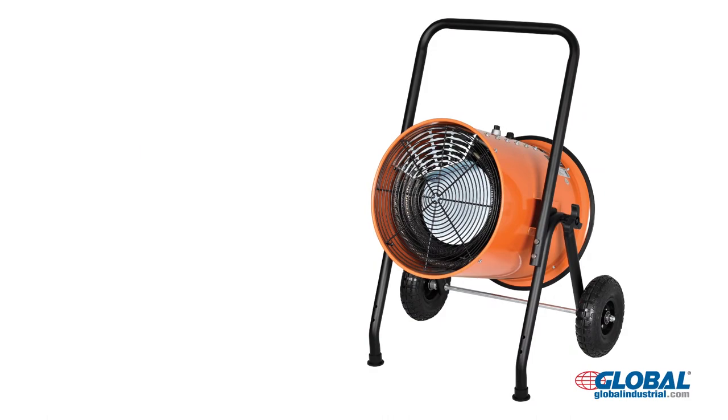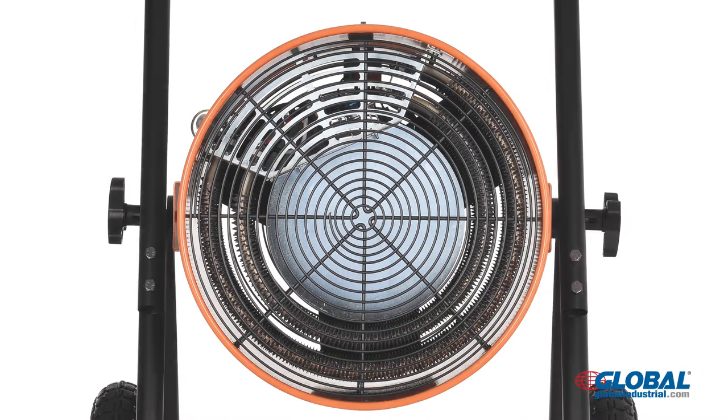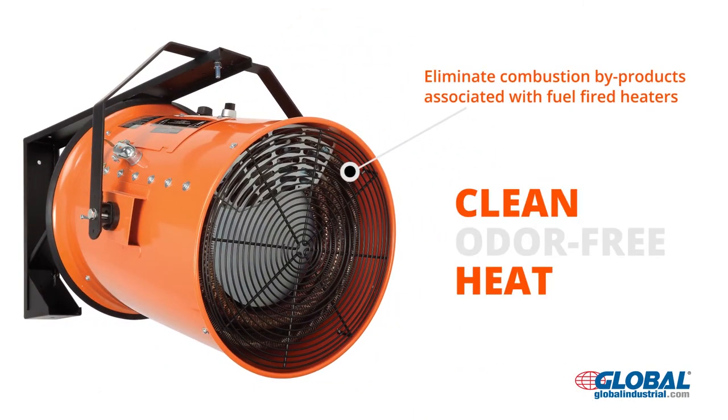Heaters are electric fan-forced and have finned tubular heating elements positioned in front of the fan unit to provide even distribution of heat. Electric heaters eliminate combustion byproducts associated with fuel-fired heaters and generate clean, odor-free heat.